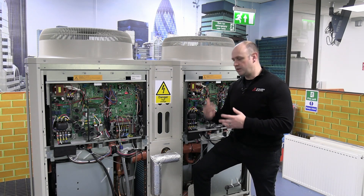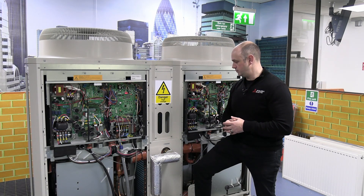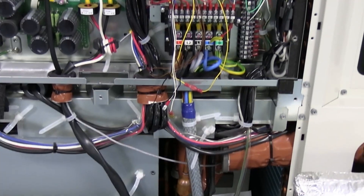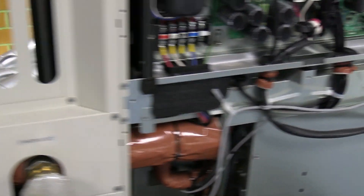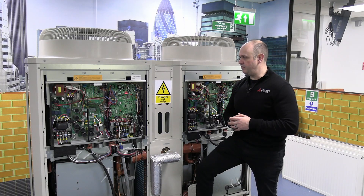What you see is a drop-off in duty for that short period of time — say three or four minutes — whilst it does its defrost. These are three-phase units, and that three-phase supply comes into the main unit and feeds from the main off to the actual subunit. So that's the CHV P500Y.